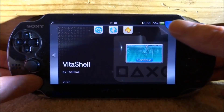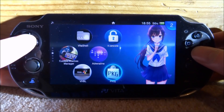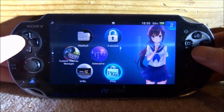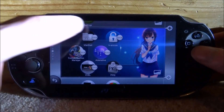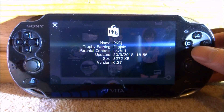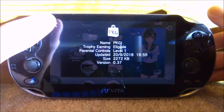Mine has just finished installing. We can now close out of VitaShell — press the PS button and close that down — and we can now find our PKGJ. Just hold the bubble, tap on the three dots and go to information. Here we can find out that our version has been updated to the latest, 0.37.